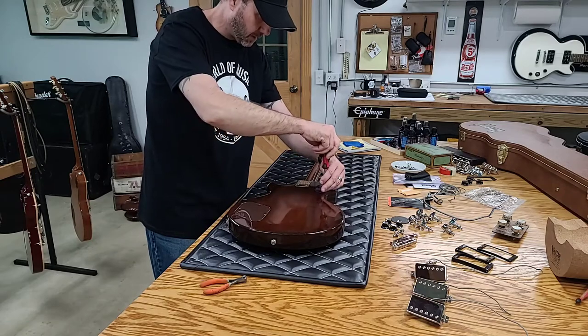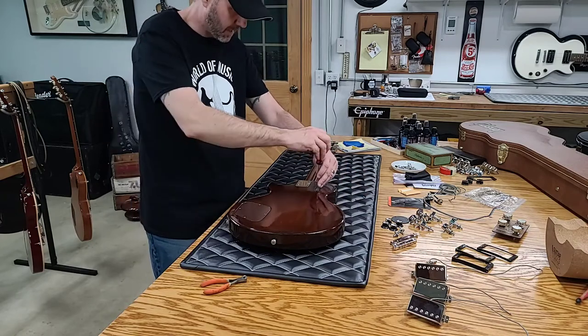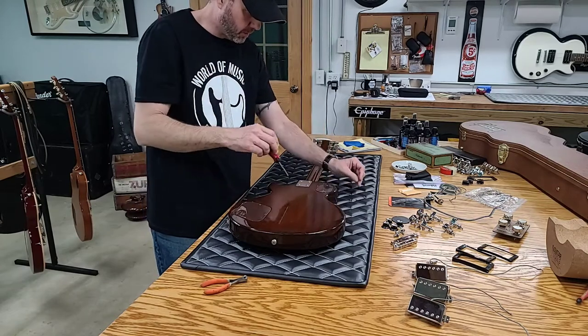So this has the SG-style three-way switch in it, because the body is not as thick as a carved top. Again, this is like a Special or a Junior.